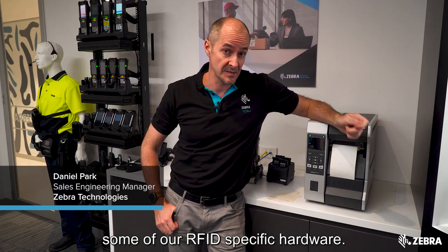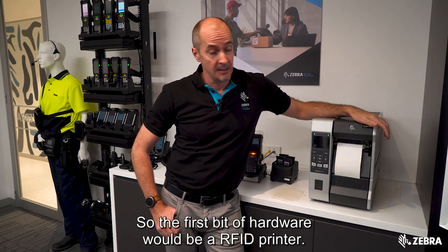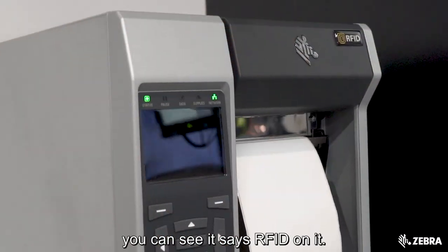Today I'm going to take you through some of our RFID specific hardware. The first bit of hardware would be an RFID printer. This is an industrial printer — you can see it says RFID on it.